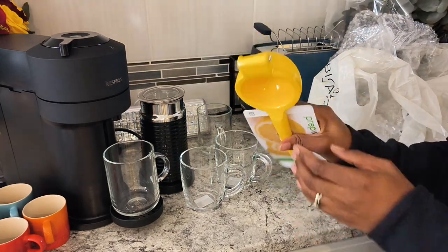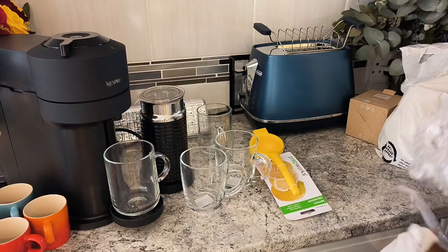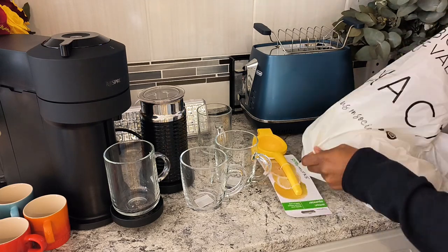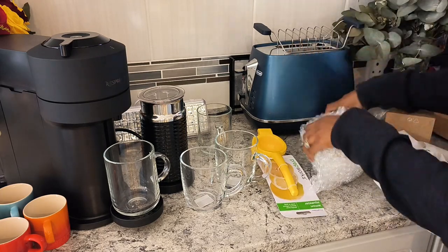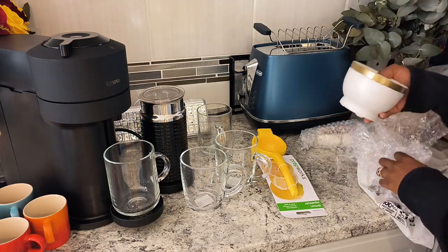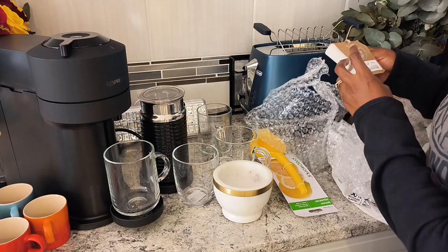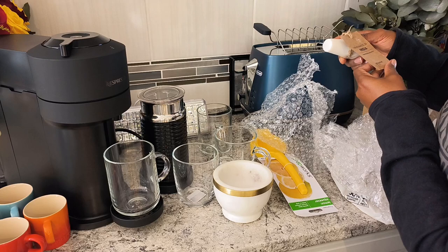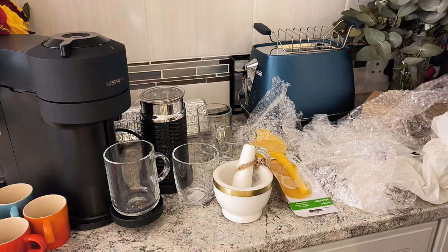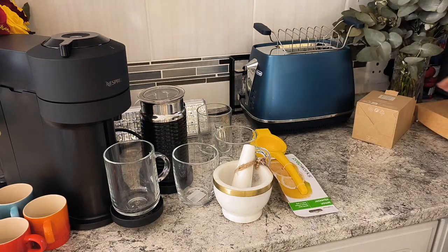And then I got the lemon squeezer. And I got myself this — it's for the spices. When you want to crush your spices. I don't know what they call it, but you crush your spices in it — crush, crush, crush. I hope you guys can see.